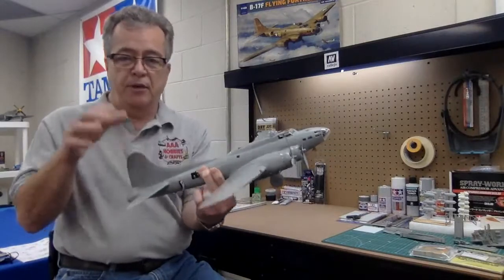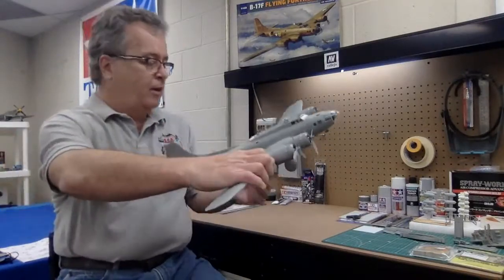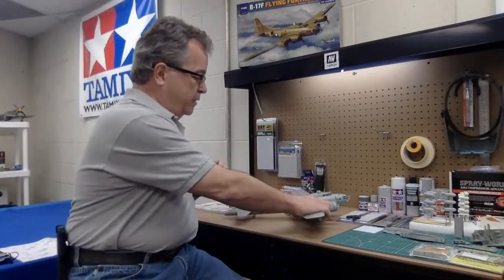You say to yourself, well, how's he going to paint it then? That's kind of what I wanted to discuss today. When folks come into the store, usually what they do is they ask for all the stuff they need to build their model — paints, glue, nippers and things like that. But I think the second most frequent question is: how do you paint the model? And I think something that escapes a lot of people is thinking the project through.